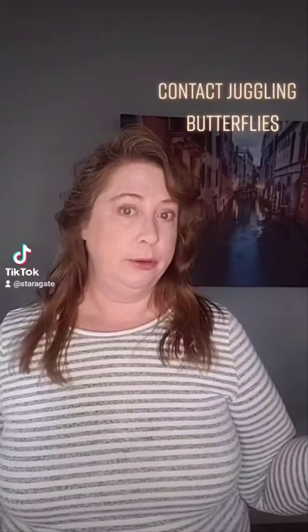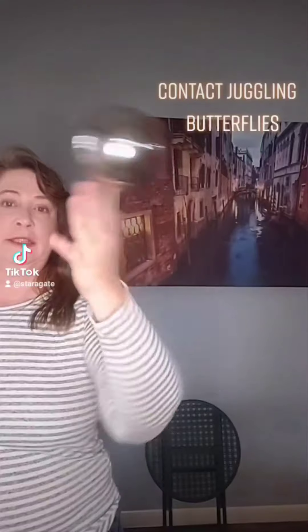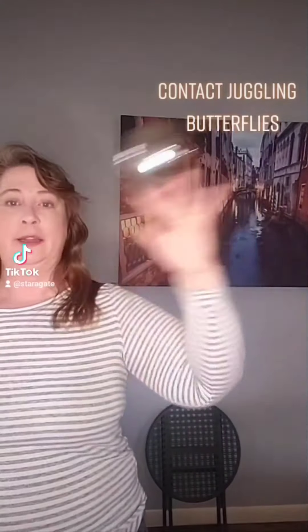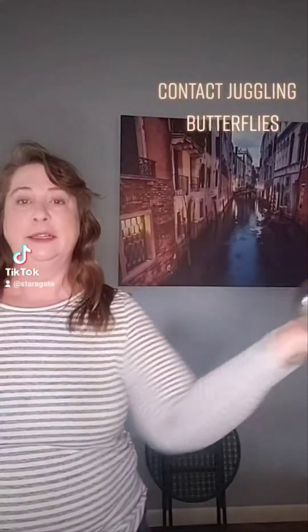I'm going to demonstrate different contact juggling moves. The first thing I will demonstrate is a butterfly. That is the movement where you go side to side and it makes a sideways figure eight, and that is why it's called a butterfly — because the sides look like wings.